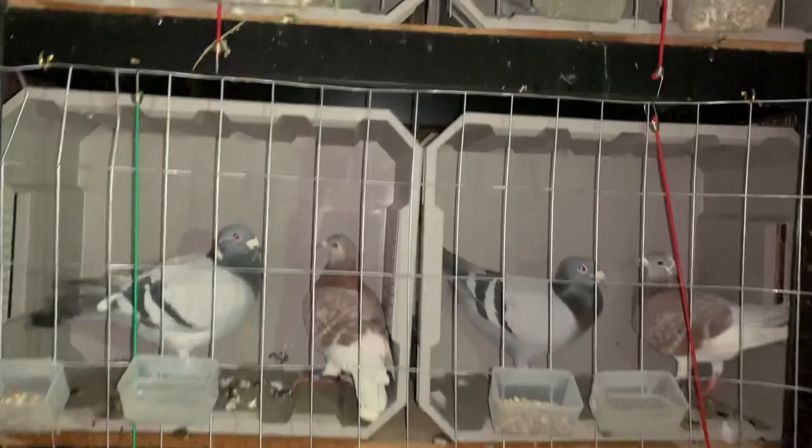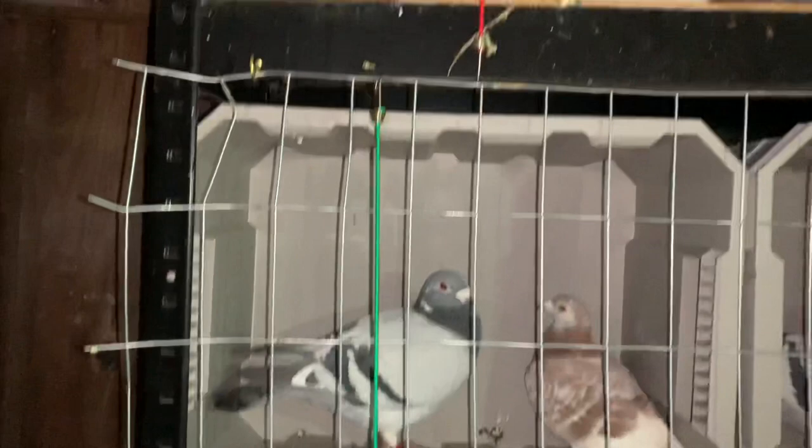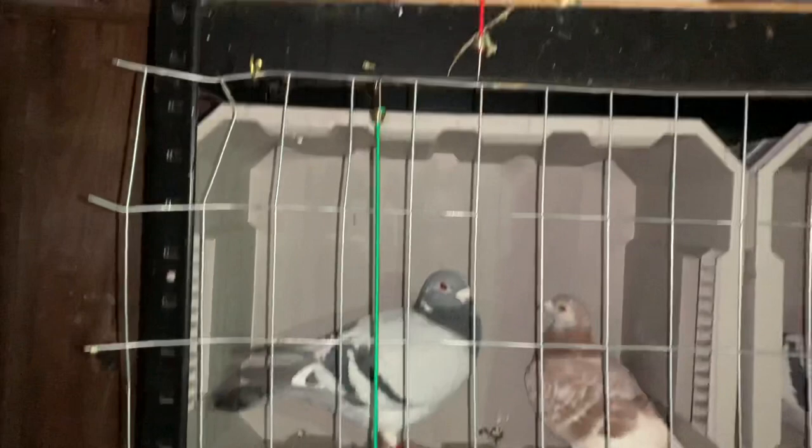So it's a really good system. They seem to like it fine — because I'm filming, they're not going to eat or drink, they're kind of cautious of the camera. This is their first full day that they'll be in here together and everybody seems to be doing just fine. This is my favorite pair right here in terms of color; I really like these birds.